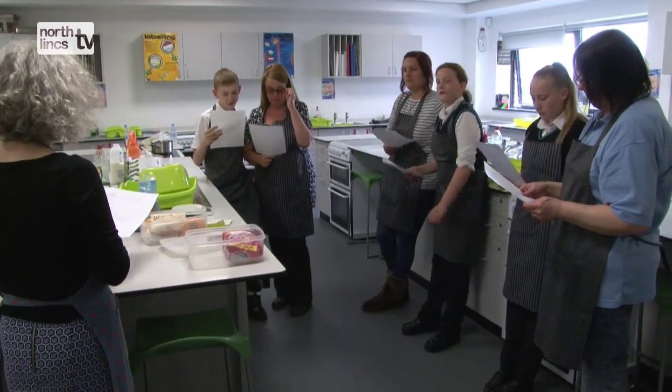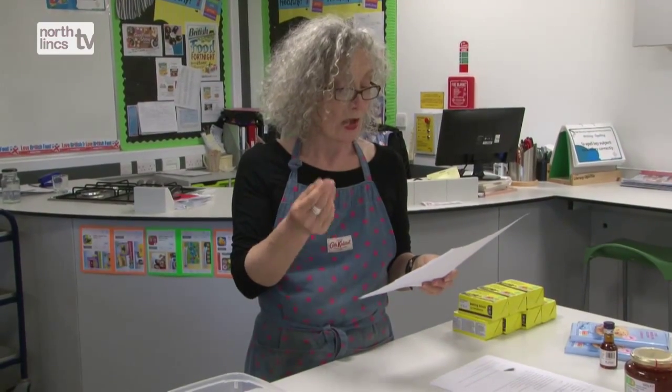What we would do in a normal session is I would normally come in, we talk about the recipe, we go through the recipe, I ask them to tell me what they think it's about, what we're going to be doing. Sometimes I do a demonstration — it'll be bubbling, we'll see the bubbles coming.